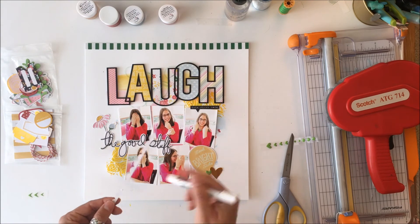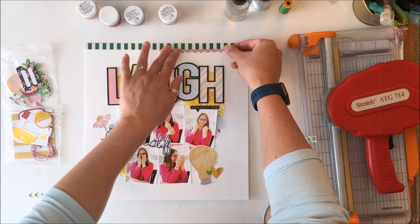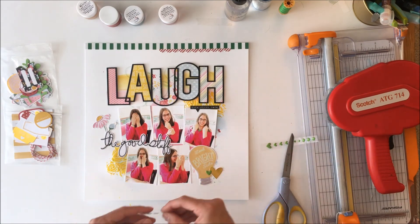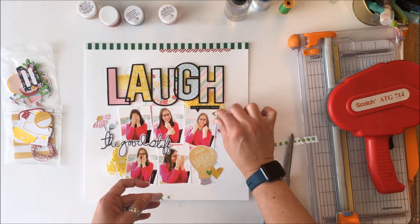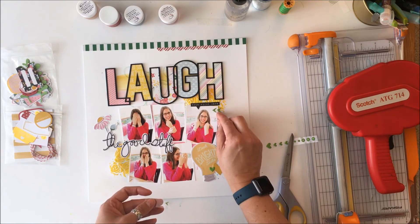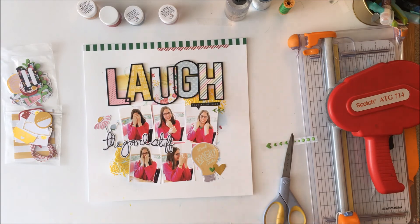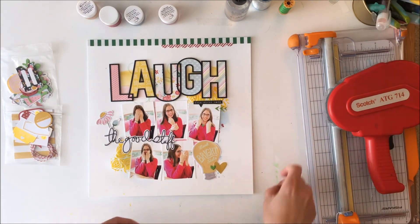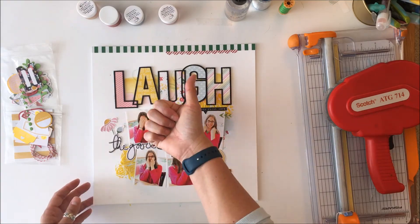This layout was created with the May double shot kit from the Scrap Room. If you leave my name in the comment section when you order anything from the Scrap Room, there is a gift in store for you — a fun little surprise. I hope you have enjoyed this process video. If you have any questions, don't hesitate to leave them in the comments below and I'll do my best to get back to you as soon as I can. Take care!